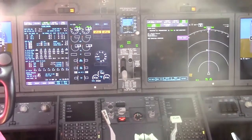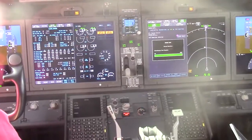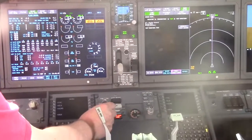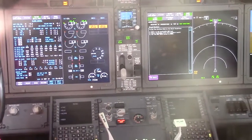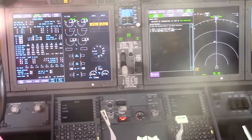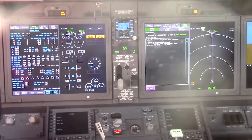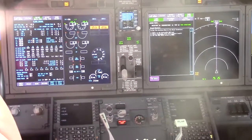Monitor the FO's inboard display for test results. Select post condition. Follow the instructions on the screen. Monitor the FO's inboard display for test results. Power off. Ground test enable normal.